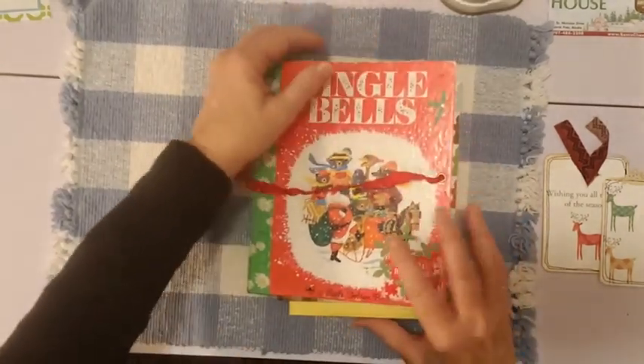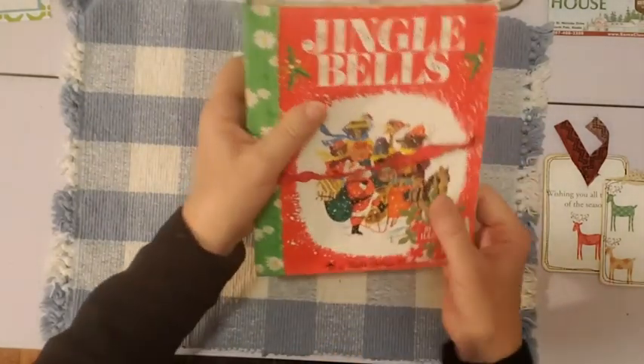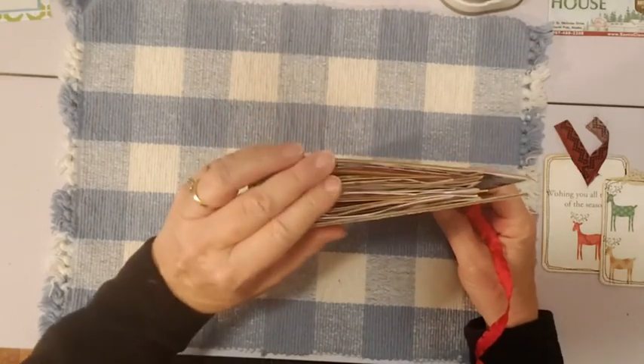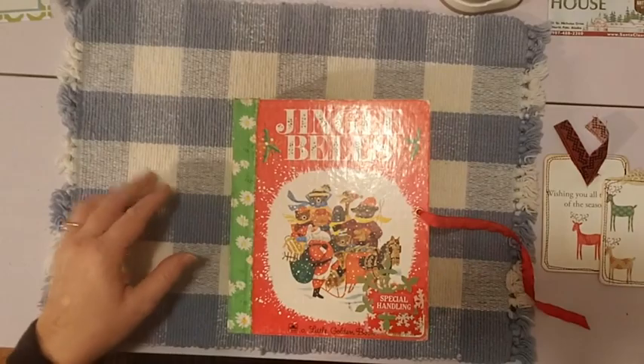I'll work on it some more tomorrow, and it will be done soon. It's coming out super cute and I can't wait to do more to it. Thanks for watching today and I will see you next time. Happy crafting!